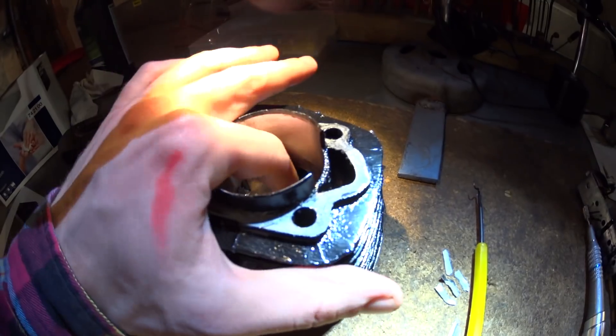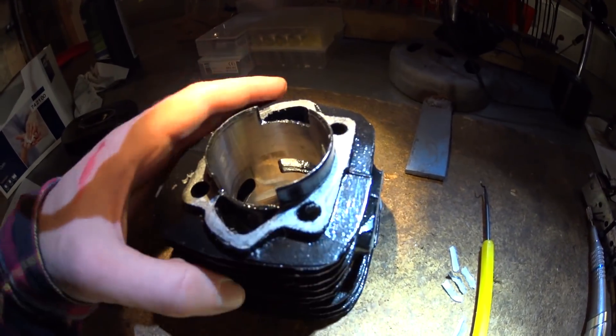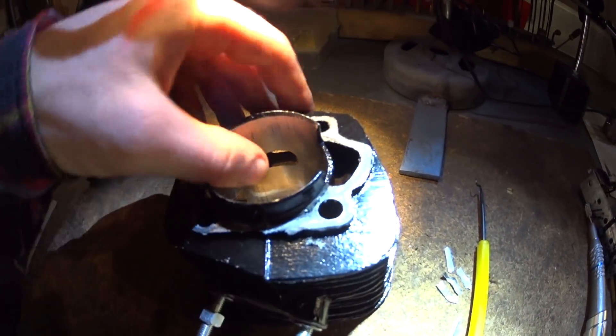I'll clean up both transfers and the exhaust port — just clean up the edge and give it a slight chamfer. And on the intake, just chamfer it a bit.